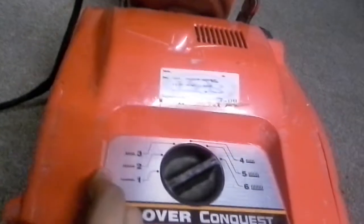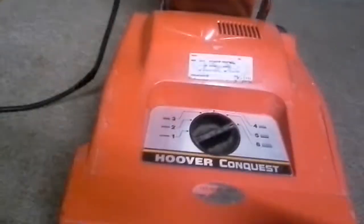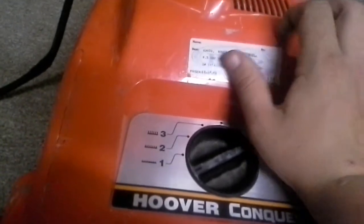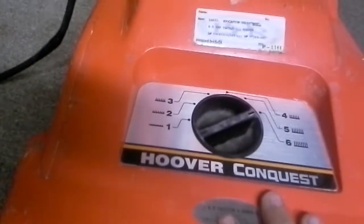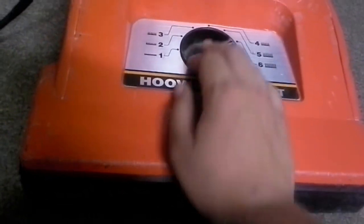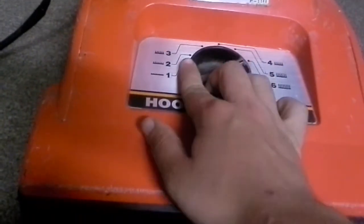I hope you enjoyed this overview of the Hoover Conquest. If you have any requests, let me know and I'll see what I can do. Until next video, I'll see you all later.